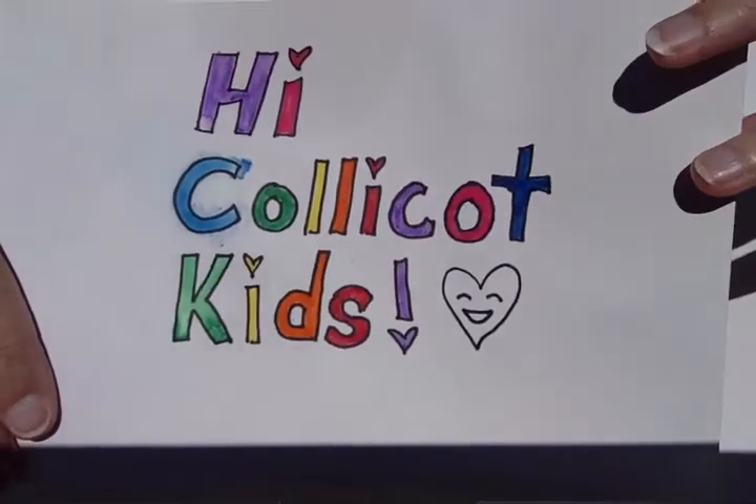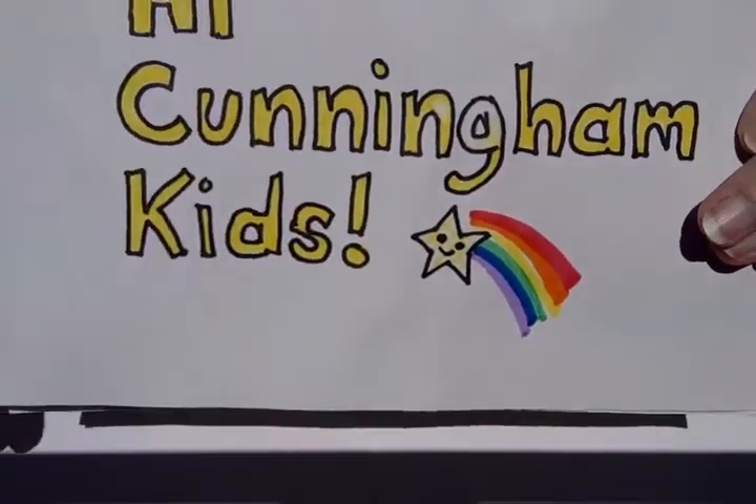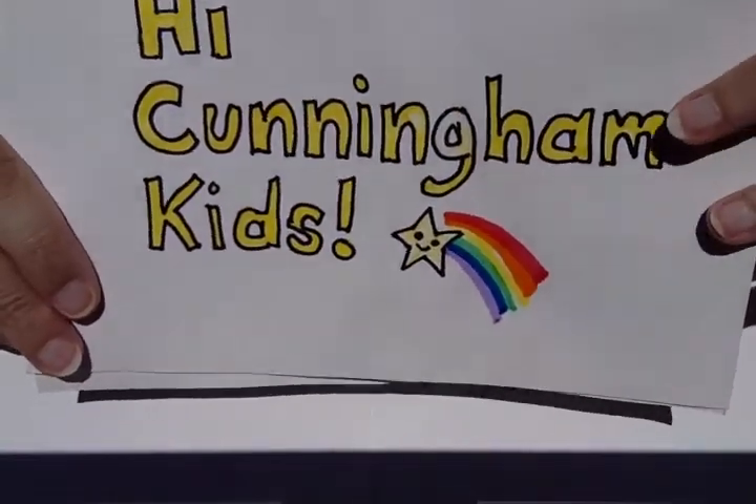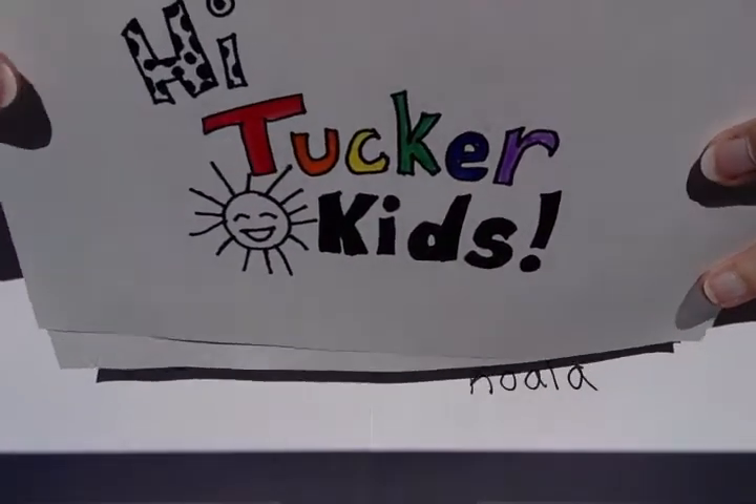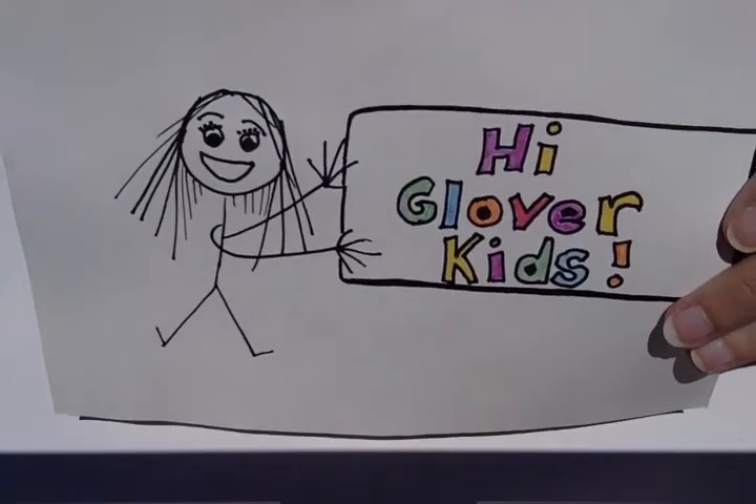Hi CollieCott kids! Hi Cunningham kids! Hi Tucker kids! Hi Glover kids!